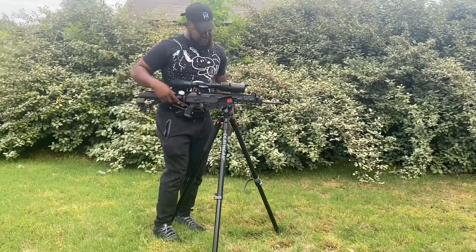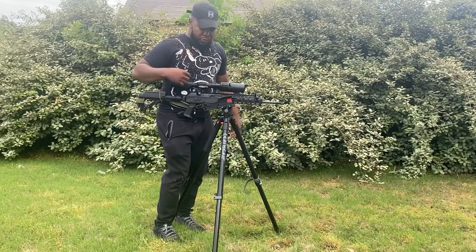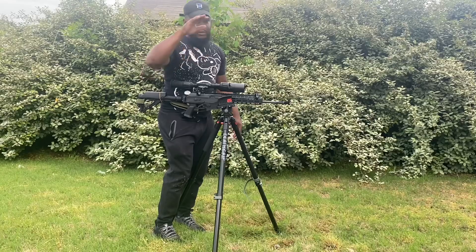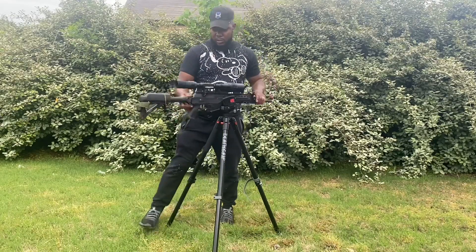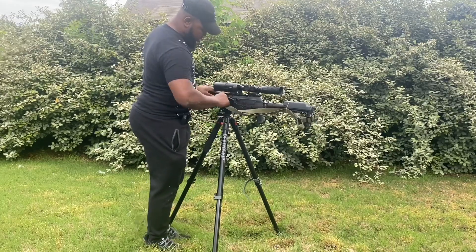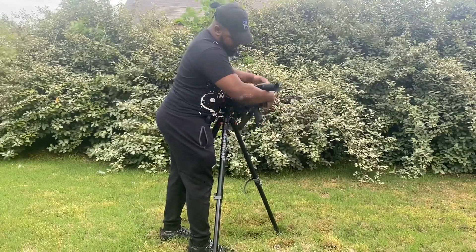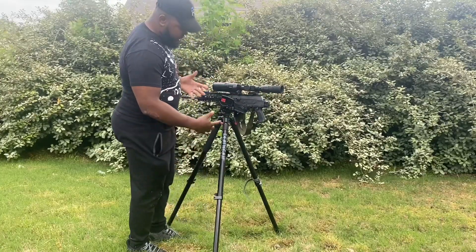I've got 45-degree flip-up sights. If you're walking back to the truck and you can't get the optic turned on, all you've got to do is rotate that thing 45 degrees and you're on the money. I've also got a one-to-two-point sling and a folding stock — get that thing out of the way if you need to.